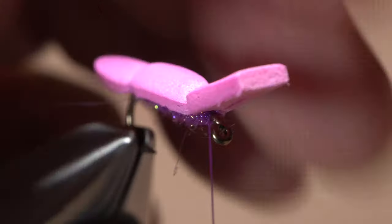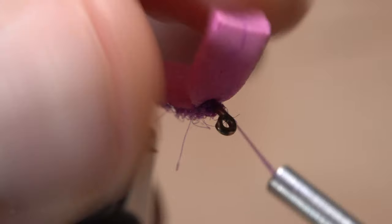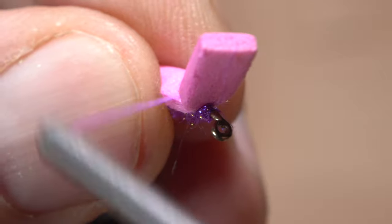But to really lock things down, pull back on the foam, take at least a full wrap around the hook shank, then use the foam to reverse the direction of thread wraps. Take at least two of these counter wraps.